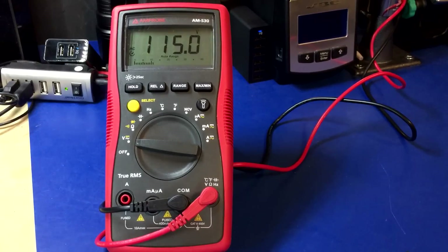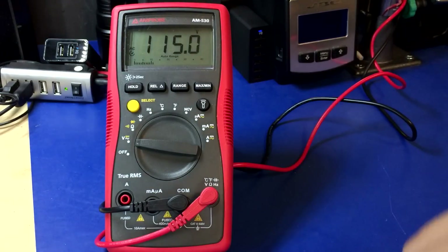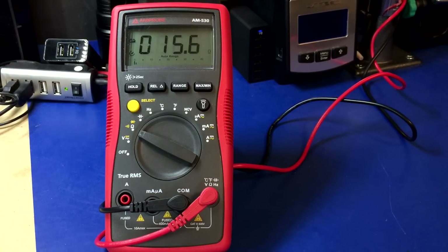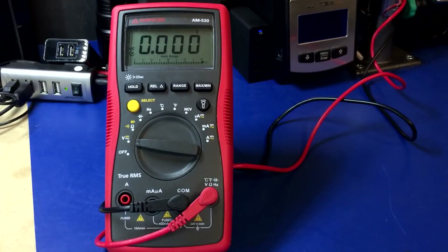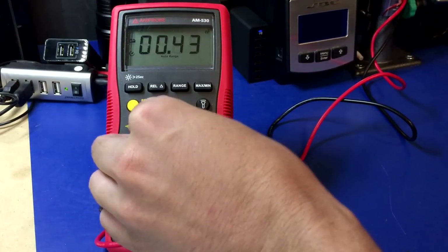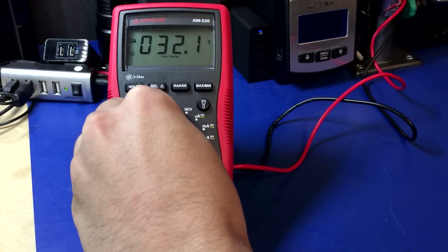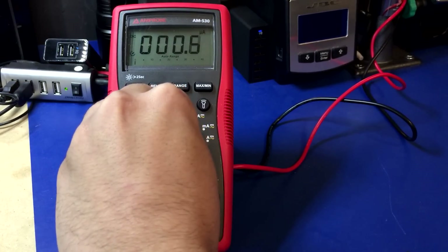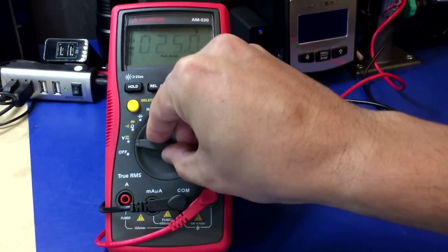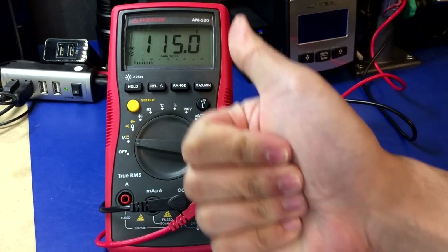Next up is the Amprobe AM530. I have it plugged into the mains and it's reading 115 volts AC — this one does default to AC. Now I'm going to switch it through the range and see what happens. Yep, works just as you would expect — Amprobe gets a thumbs up.